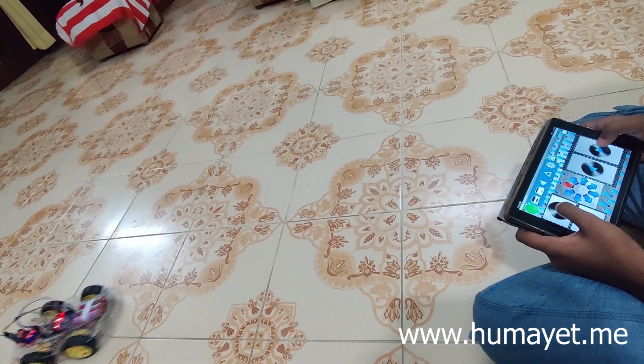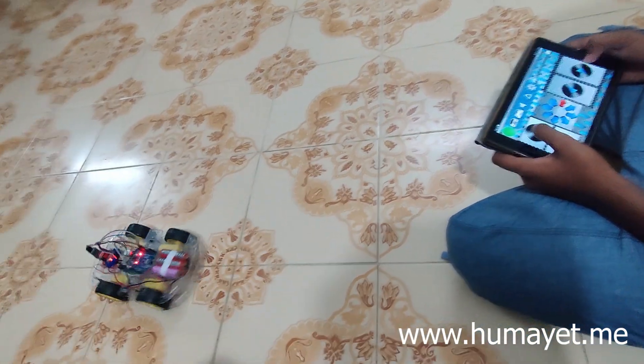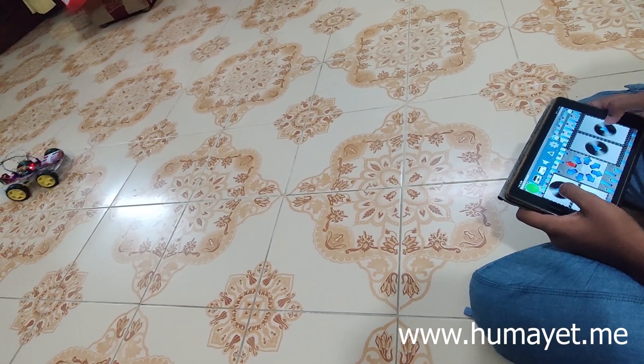Once the hardware is set up, you will need to write some code to control the motors and communicate with the smartphone app. You can use the Arduino IDE to write the code and upload it to the Arduino board.